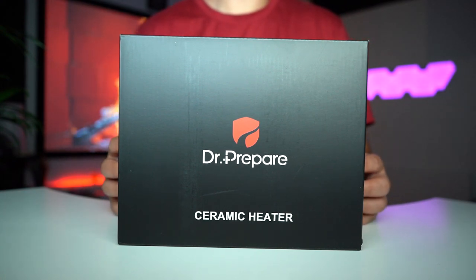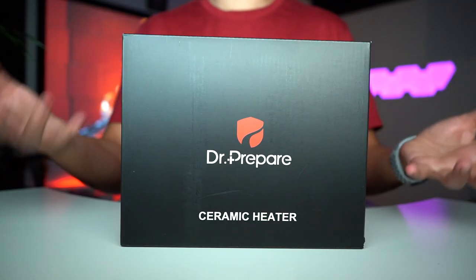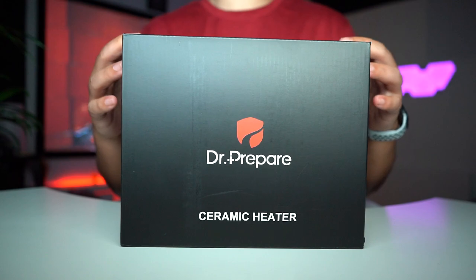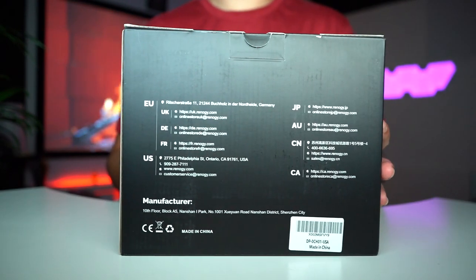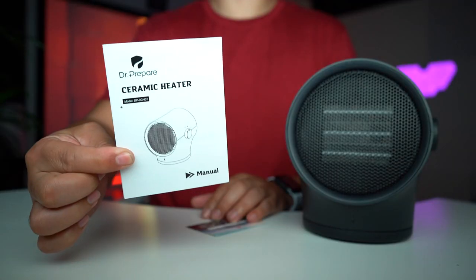How cold is it today in Hillsboro? Today expect a high of 53 and a low of 44, and it's getting colder. How's it going YouTube? Right in front of me is the ceramic heater by Dr. Prepare, and as always I'm going to quickly unbox it and give you my first impressions.